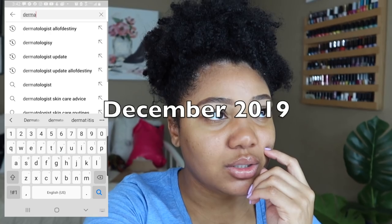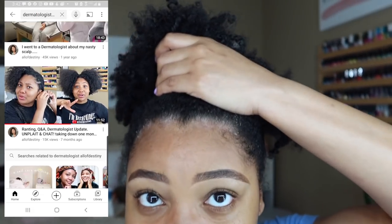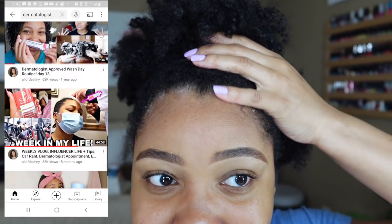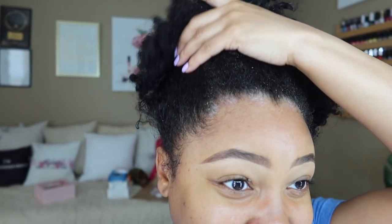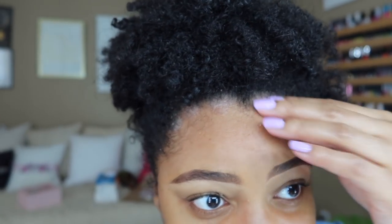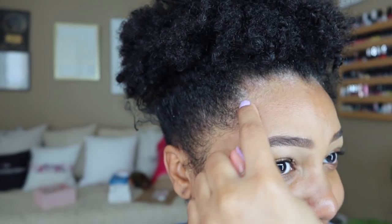Good morning — today I want to take you all with me to my dermatologist appointment since it is maintenance week. If you're new to my channel, I do have psoriasis of the scalp. I think I had my first appointment back in December 2019. My appointments are usually three to four months out, and once it gets close to needing my scalp injections again — which are with a needle — I get about six to eight. They're kind of painful but I still want to show you all.